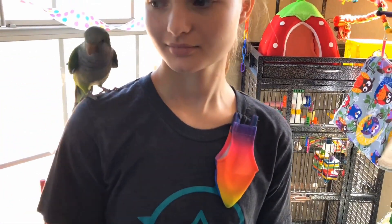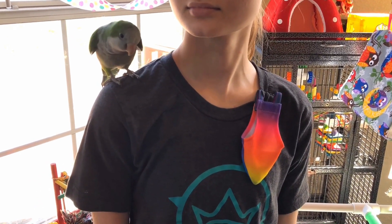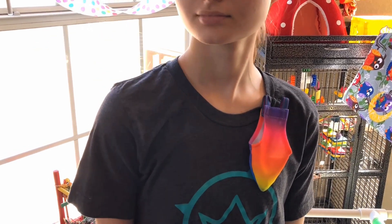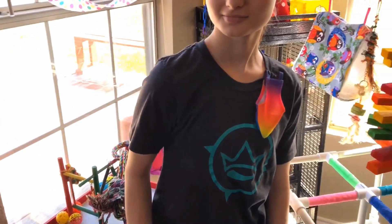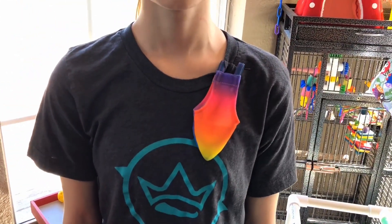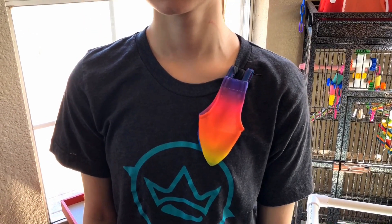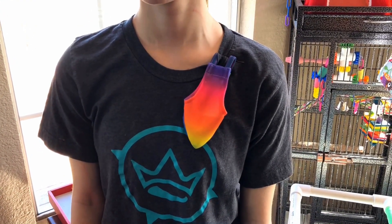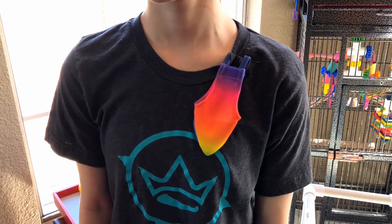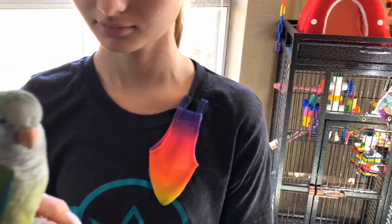So we're just going to let Ducky take it all in. She sees the flight suit — she's trying to get away from it already. As you can see, she's flying away. She wasn't even that close to it, but she is very scared of it. So you have to get your bird adjusted before you try to put it on them, because you don't want your bird to get stressed out.